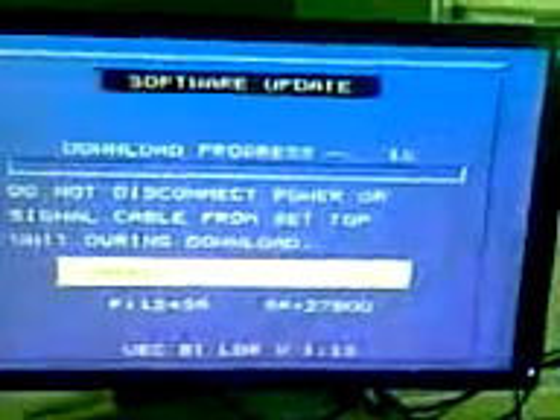The download procedure for this takes noticeably longer than the other boxes. The progress bar will appear to stall at various stages, but just let it continue and it will go through to the end eventually, I assure you.